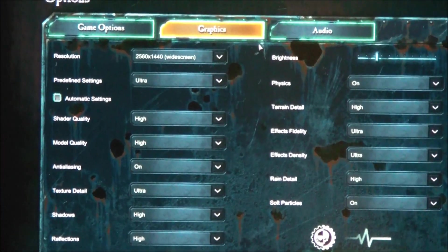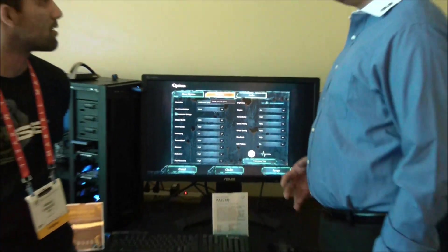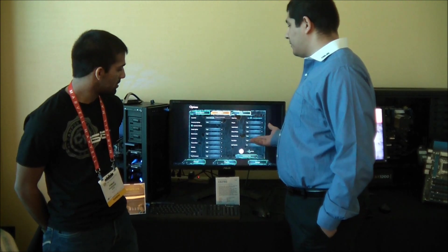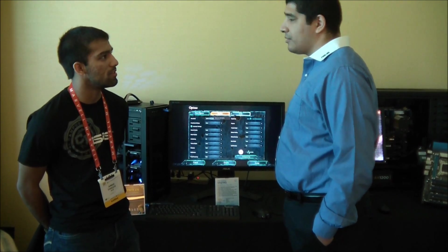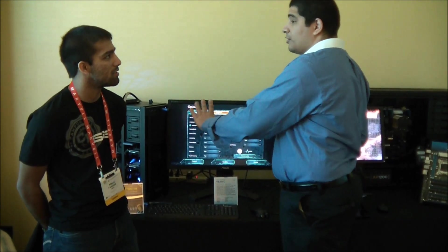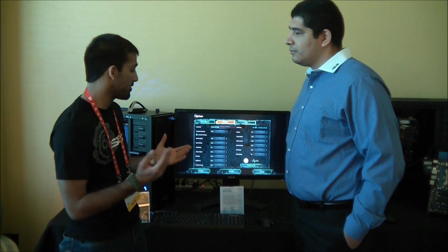We're exponentially increasing the amount of pixels you have here, so not only for diehard gamers are you going to get another level of fidelity and image quality, but for guys doing content creation or anything in the professional space, you're going to get a huge increase in vertical and horizontal workspace. That's going to be really great for media students doing video editing, graphic design, or even web design.